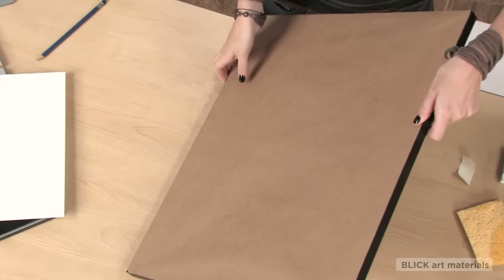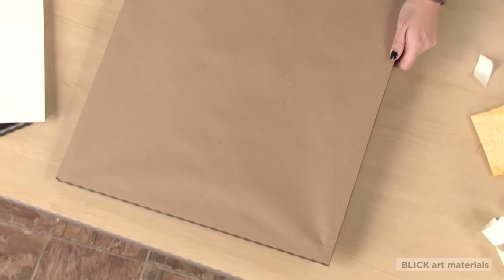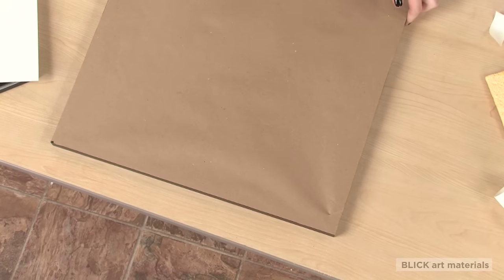Lastly, seal the back of the frame with double-stick tape and craft paper, making sure it is airtight. This will keep out dust and environmental pollutants that can affect your art over time. You can find all these and many other framing materials on the Blick website.